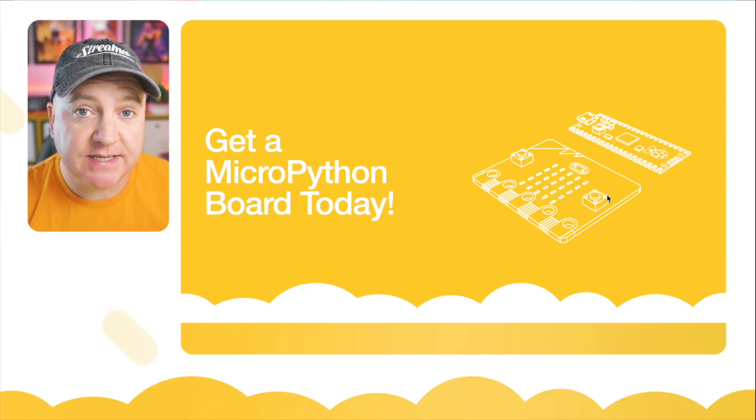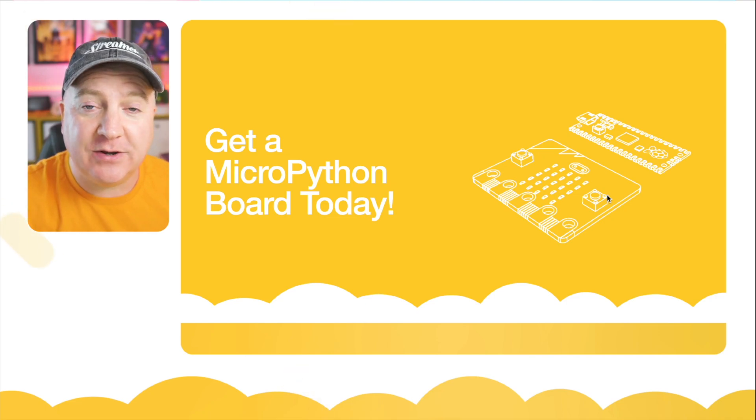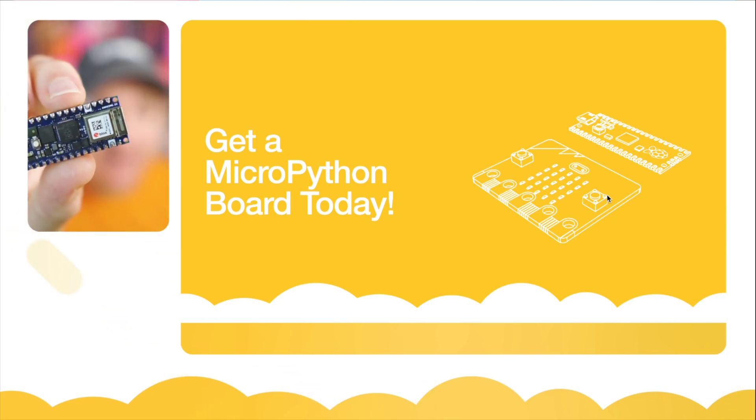The easiest way to get into MicroPython is to get yourself a development board, and these are really cheap and easy to come by. I'd recommend either the Raspberry Pi Pico or the MicroBit as a starter, or you can get the new Arduino Nano RP2040 Connect if you want to be really cutting edge.